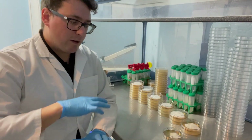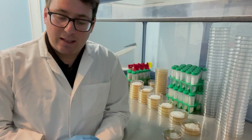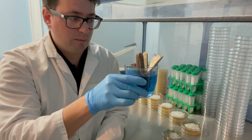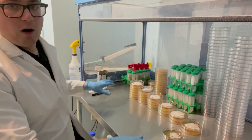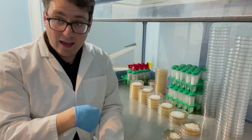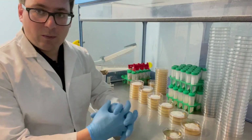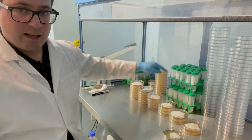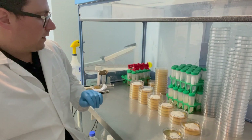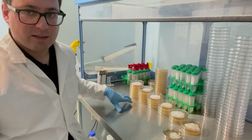I'm gonna turn the flow hood on and flip the camera around so you can get a really good bird's-eye view of what's happening. Just in case anyone's wondering, I've just got some blue disinfectant because I just went through all my transfers. If you want to check out that video, it's a really in-depth video on preserving the already mated pairings onto slants, liquid cultures, and grain spawn, moving on to the next level.